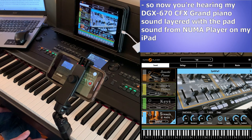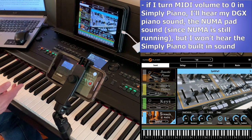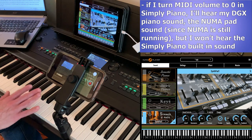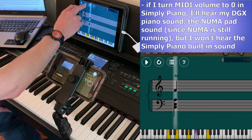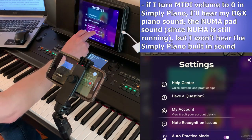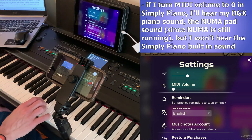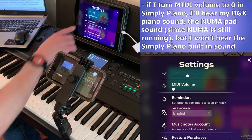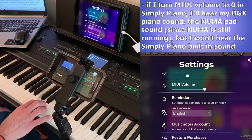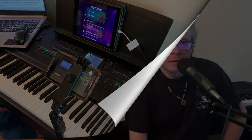What about for something like Simply Piano? Would I turn local control off if I had my headphones plugged into my piano, or would I leave it on? Since the DGX piano sound is a lot nicer than the sound built into Simply Piano, I would probably leave local control on. In the Simply Piano app there's actually a spot in Settings where there's a MIDI volume slider — every app is going to have something to this effect — so I can turn that down so I'm not hearing the Simply Piano piano sound, but I'm still hearing my DGX piano and any other app sounds like the pad from Pneuma Player.